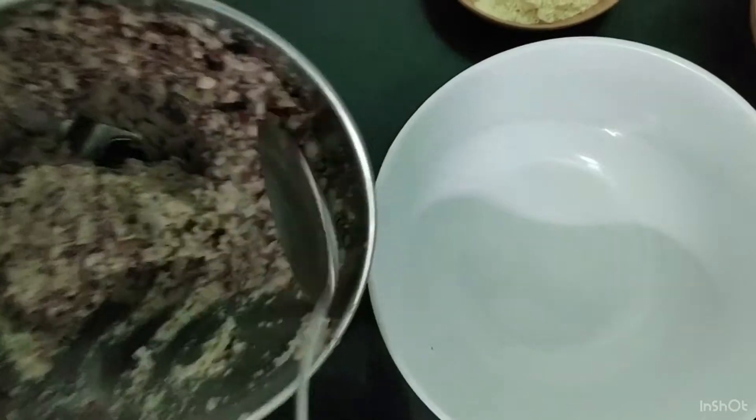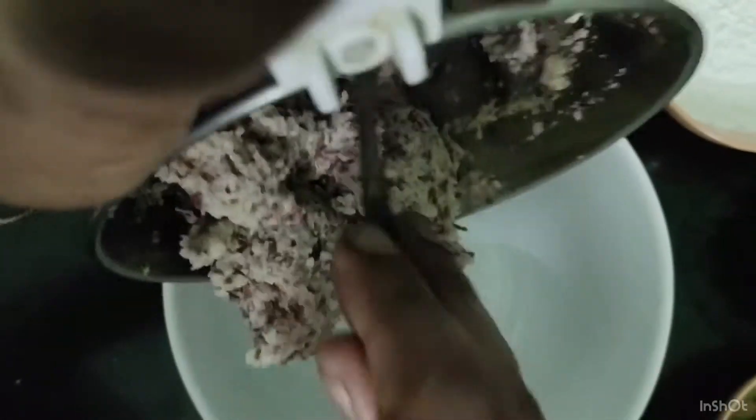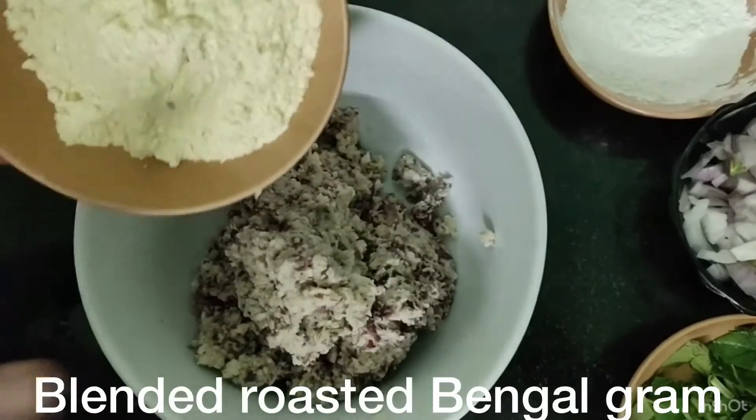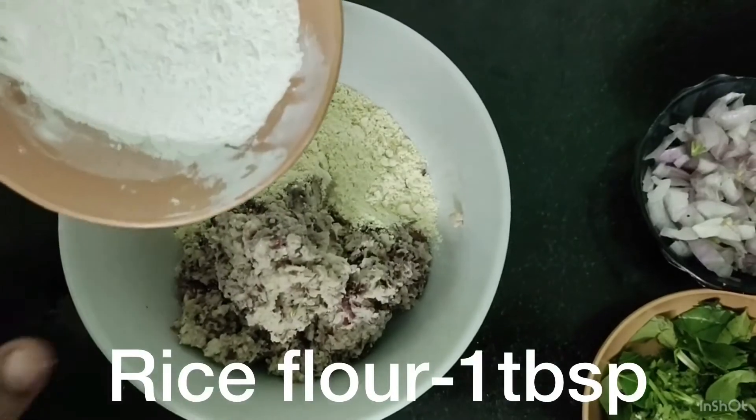Transfer the mixing bowl. Add 2 tbsp of pottakadala mava and 1 tbsp of arisi mava.